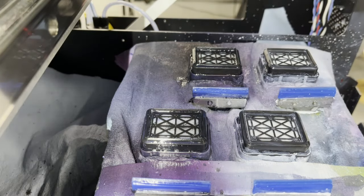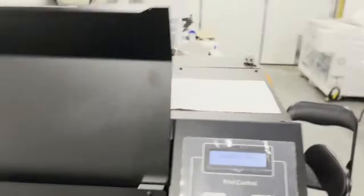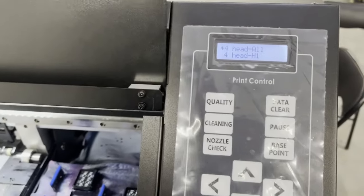Once that's done, come back up and hit Clear Data, then hit Function to return to your main status screen.